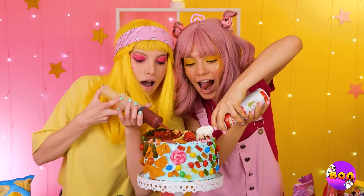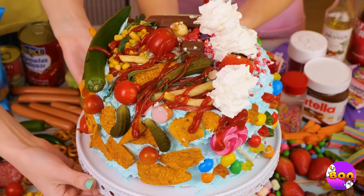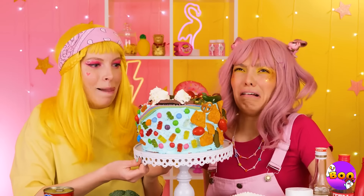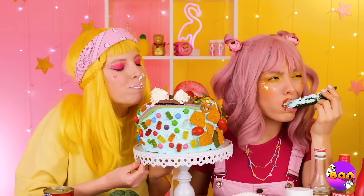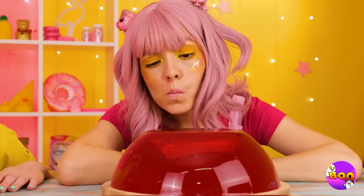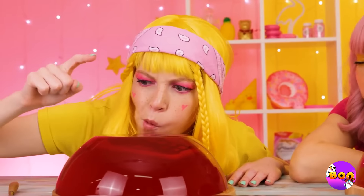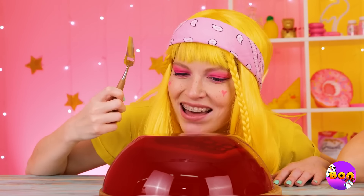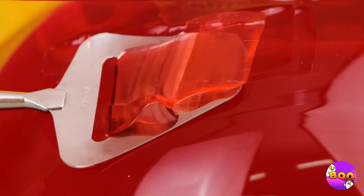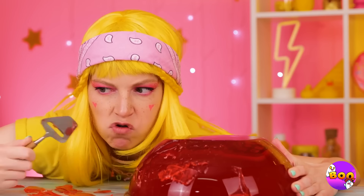The final touch: whipped cream and whatever that red stuff is. Don't forget the cherry. I guess we're not gonna cut the cake — after all, why mess up perfectly clean knives? Mmm, look at all that jelly — is it liquid? A solid? A marvel of science and deliciousness? Oh, just look at that jiggle — almost too beautiful to eat. Doesn't this remind you of that popsicle toy?